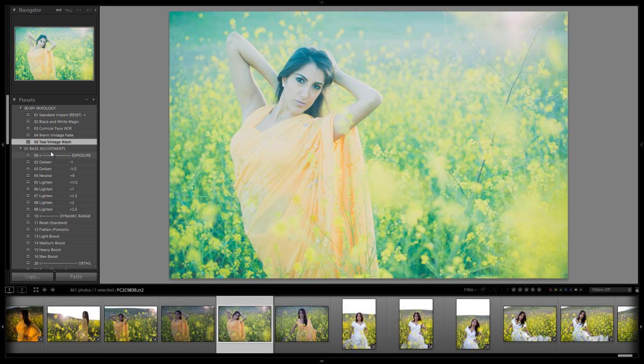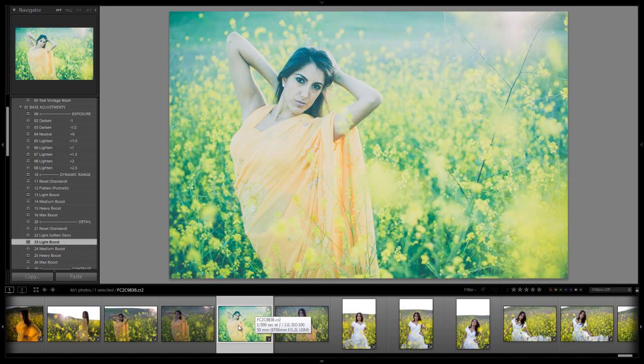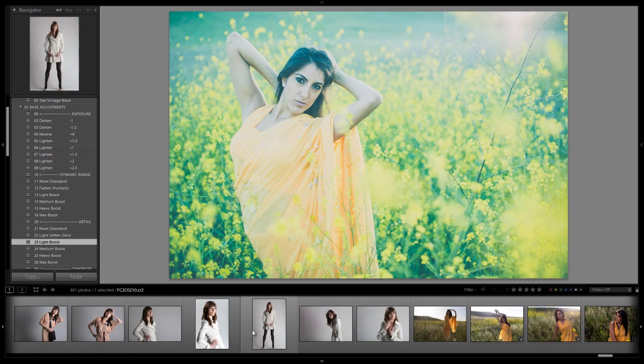The only thing you're really going to be adjusting from here is just the exposure. If you feel like it's too soft, like if there's not enough clarity, just go down after you apply the effect and do a light boost of clarity, and it'll pop back your clarity just like that. Because in this image with the flare and everything, it was just a little bit too soft, so I'm just going to pop that back. All right, we can try this on another image.